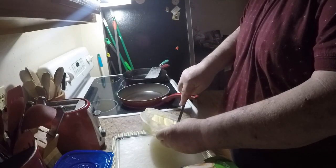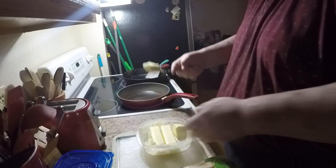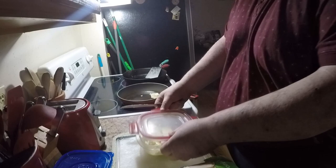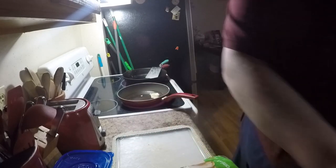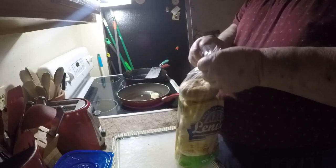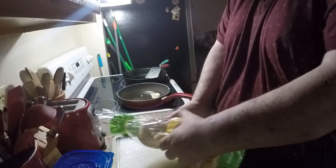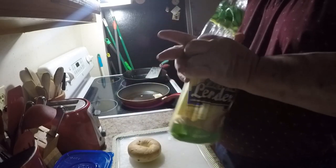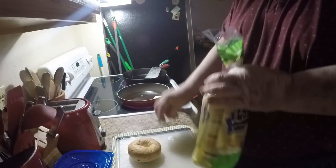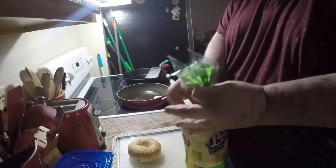I put a big ol' glob of butter in — yes, real butter, about two to three packs — then put that back for later. Onion bagel: I'm a fan of onion bagels, maybe you are maybe you aren't, but I'm a fan of onion bagels.